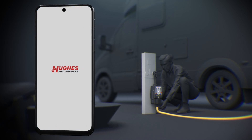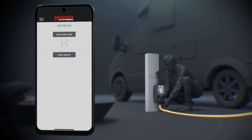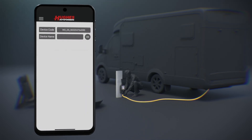Next, open the app and follow these simple steps. Allow the app access to your Wi-Fi and Bluetooth services. Add your device by scanning the QR code on your unit or by finding it through the Bluetooth settings. Once connected, give the device a name of your choosing.